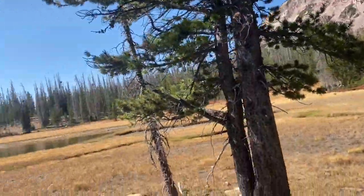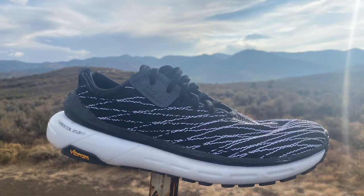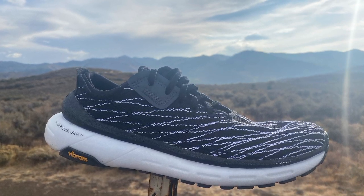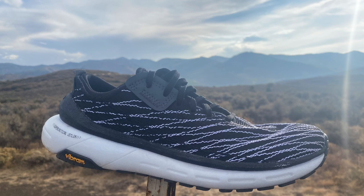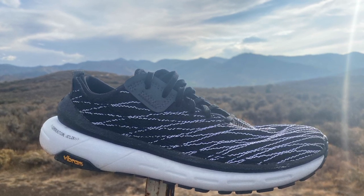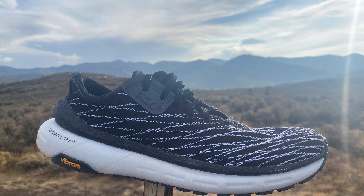The Tarantula has an 18mm forefoot, 25mm heel, and a 7mm drop — so not a super-cushioned shoe, but that broad platform and Jetlon provide plentiful cushion along with good rock protection, while remaining very quiet on the road due to that large contact area. It weighs 10.75 ounces or 305 grams.